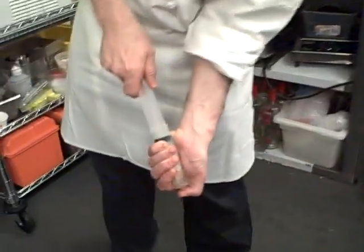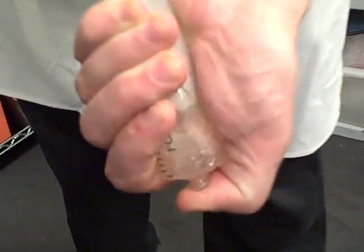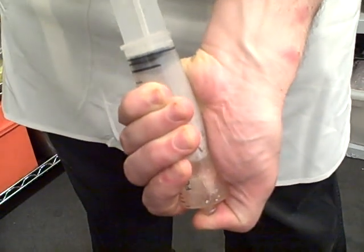Now I'm sucking a vacuum on it. See how it's boiling? I'm pulling the air out of the watermelon rind. So then I'm going to let all the air come out and let it boil.